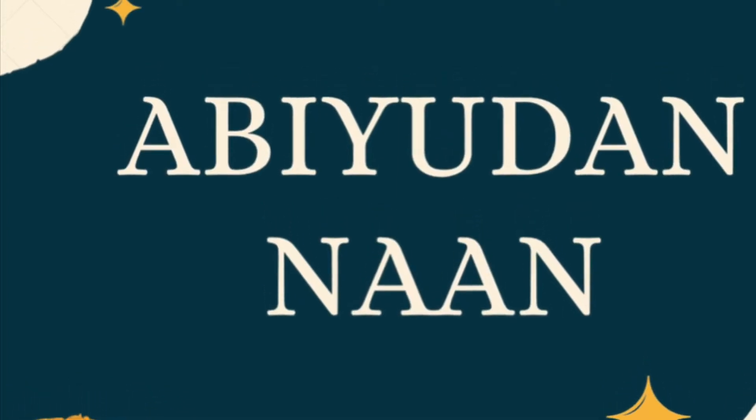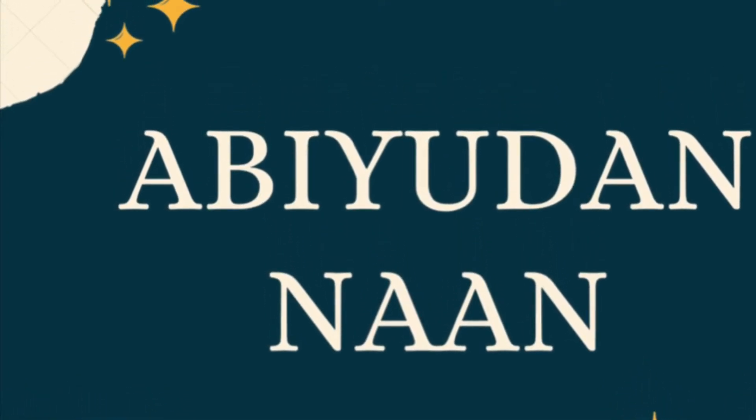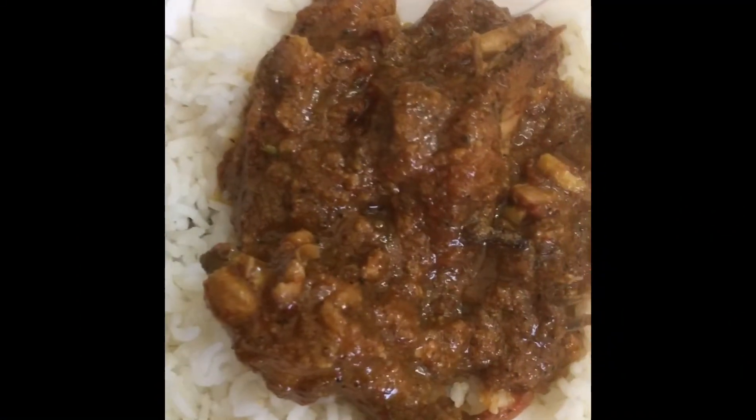Hi everyone, welcome to our channel. How do you do the chicken gravy?